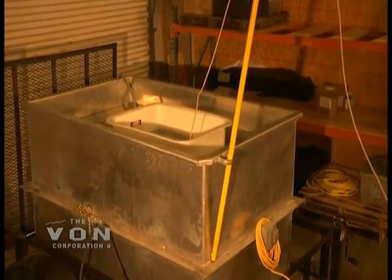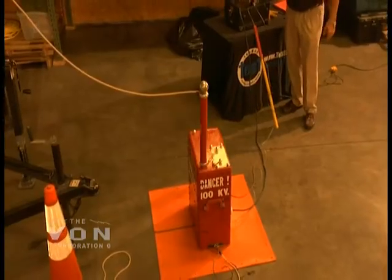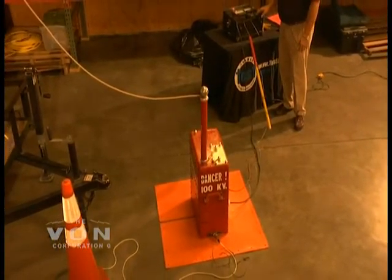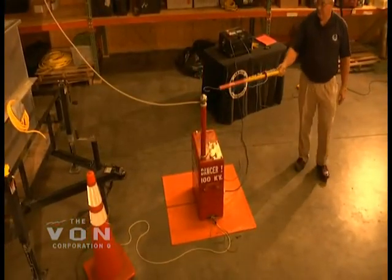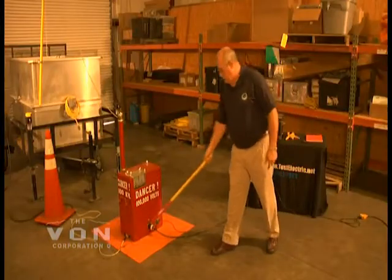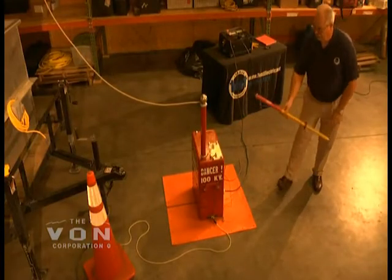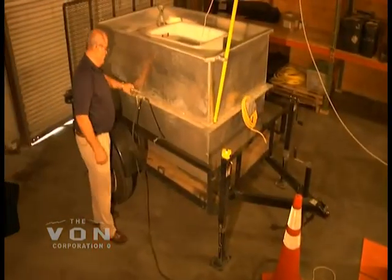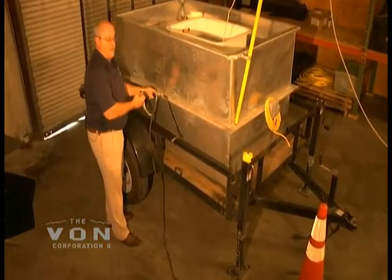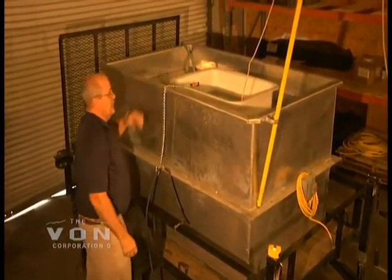Now our three minutes is up. We turn the voltage down. We will now ground the unit again using our resistive stick. Once our microamp meter goes to zero, we always place our hard ground on along with our resistive stick. We keep a metal chain tied to our ground so that we can ground the inside of the unit before it's ready to be disconnected.